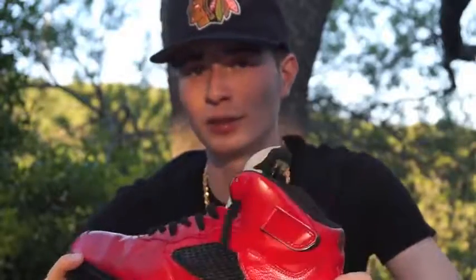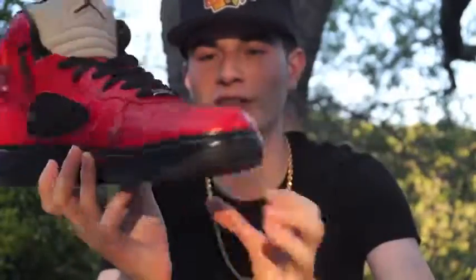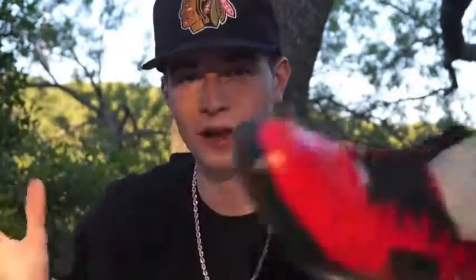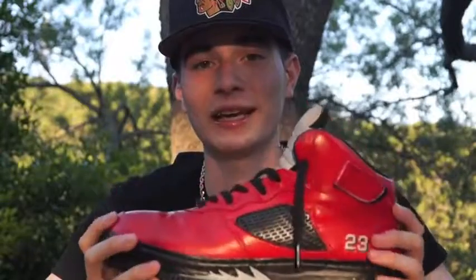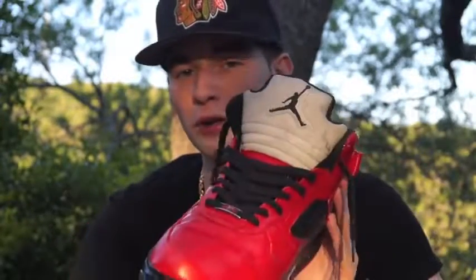If you guys are curious about how I did it, definitely stay tuned because in the future I will be making tutorial videos on these things. I hope you guys enjoyed this first look at the shoe. Follow me on Instagram because that is how you get exclusive sneak peek previews of my future content — I uploaded a picture of this shoe on Instagram ahead of time. Follow me at Mr. Paul Cantu, M-R-P-A-U-L-C-A-N-T-U.